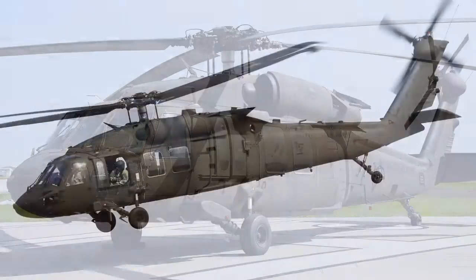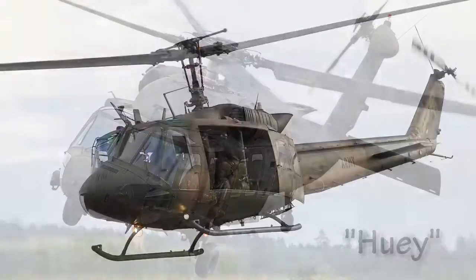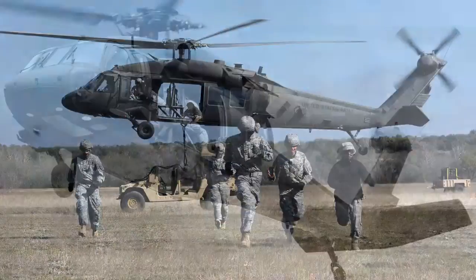The Sikorsky UH-60, better known as the Blackhawk, entered service in 1979 as a replacement for the Bell UH-1 Iroquois, or Huey, as the U.S. Army's tactical transport helicopter.